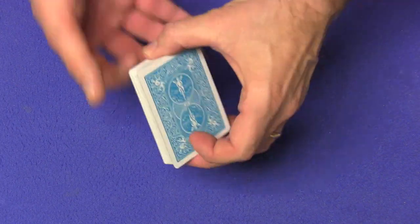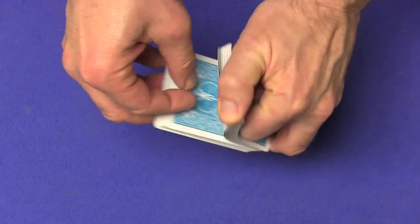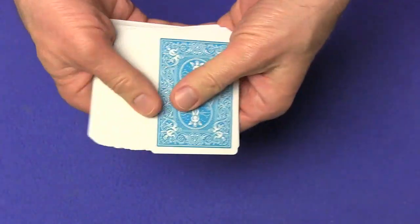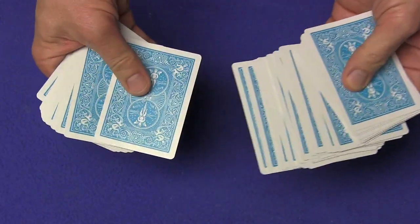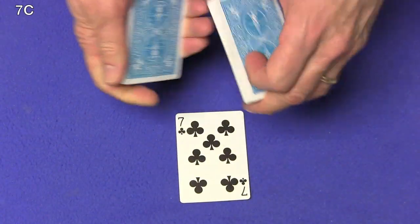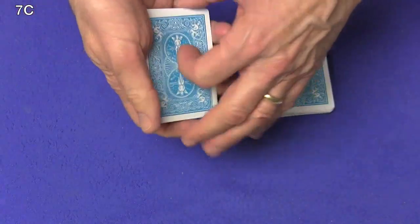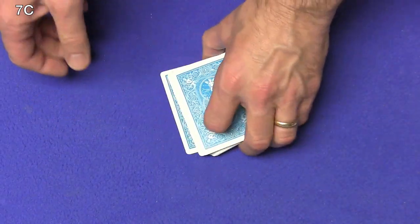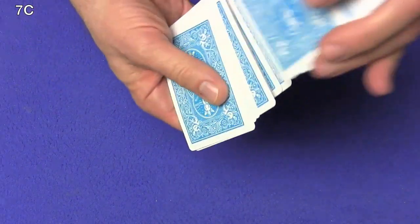You can take a deck of cards, whether it's a borrowed deck or your deck, shuffle the cards and have the spectator select any card they like. So let's say they select this card right over here. Have them look at the card — the card is the seven of clubs. Have them place the card back in the deck and give the cards a couple of cuts and shuffles. So their card is the seven of clubs.